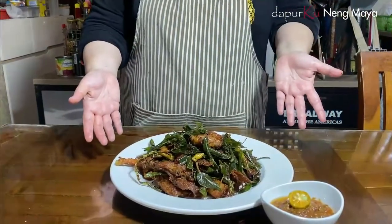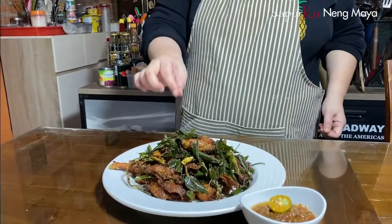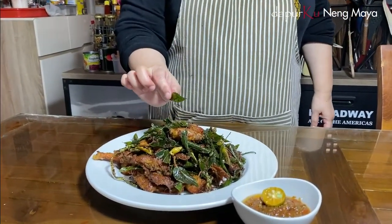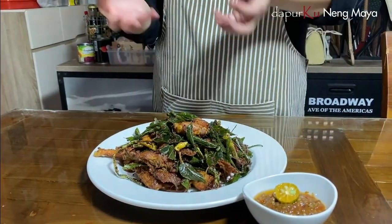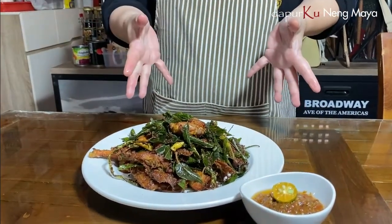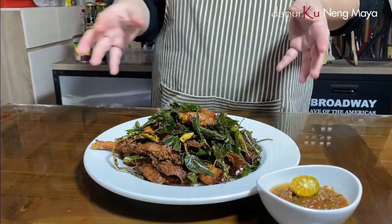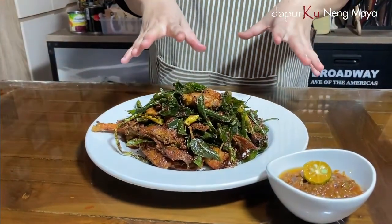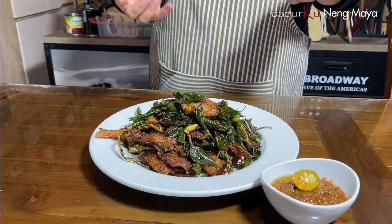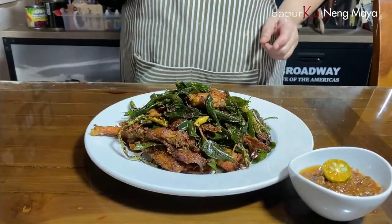Alhamdulillah, ini ayam goreng tangkap khas Aceh udah selesai. Nah teman-teman, daun karinya itu bisa juga goreng dulu daun-daunannya, udah garing diangkat, baru goreng ayamnya, udah kecoklatan, udah mau diangkat, baru masukkan lagi daunnya ya. Atau bisa juga ditaburin di atasnya, cuma kurang harum. Kalau aku maunya goreng dulu daunnya, udah mendidih, baru masukkan ayamnya, jadi matangnya bareng — ayam matang, daunnya matang.